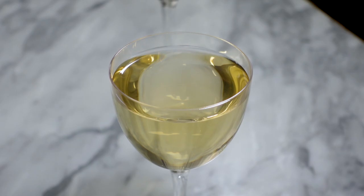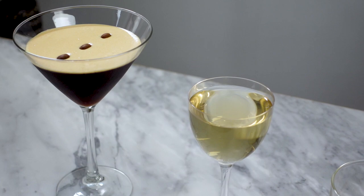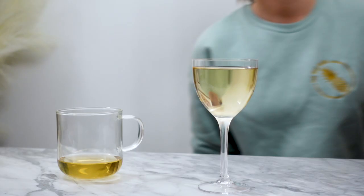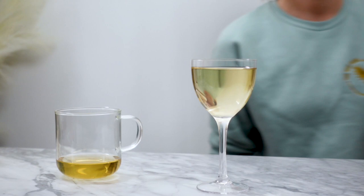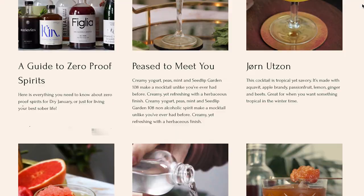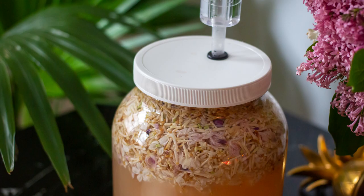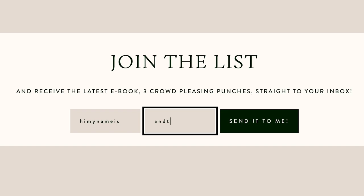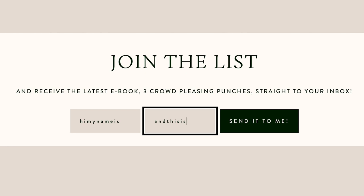I really hope you enjoyed seeing these two cocktails come together, and I really hope to see you in the next one for all of the details that went into making this clarified and colorless coffee. Thank you all so much for tuning in. I hope to have the clarified coffee video posted soon, so be on the lookout for that. Also check out my website, thewepearl.com, for all of my cocktail recipes. I'm working on some fun projects I'll be sharing there in coming weeks. Thanks for stopping by, and I'll see you all again soon. Cheers!